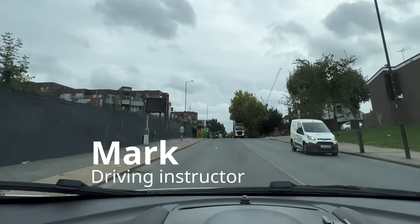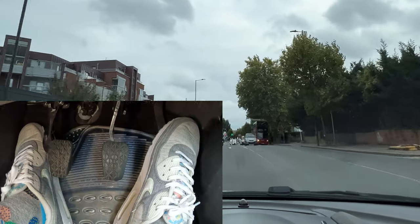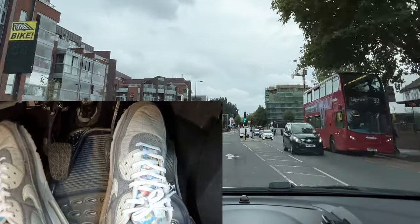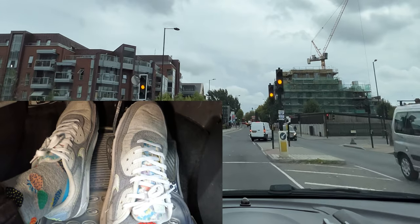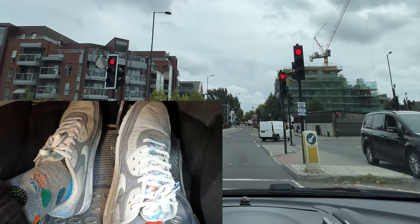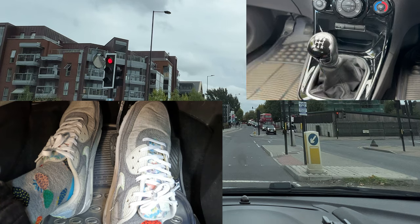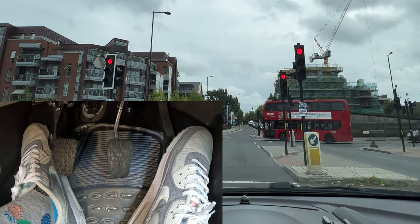Hello guys, this is a quick video on how to brake and move off in a manual car. I'm approaching these traffic lights and turning right, so I'm starting to slow down nice and early, braking really gently. From around here I start putting my clutch down and I can get into either first gear or neutral. Because I'm going to be here for a while I go into neutral and then apply my handbrake — this isn't compulsory, just for extra safety.